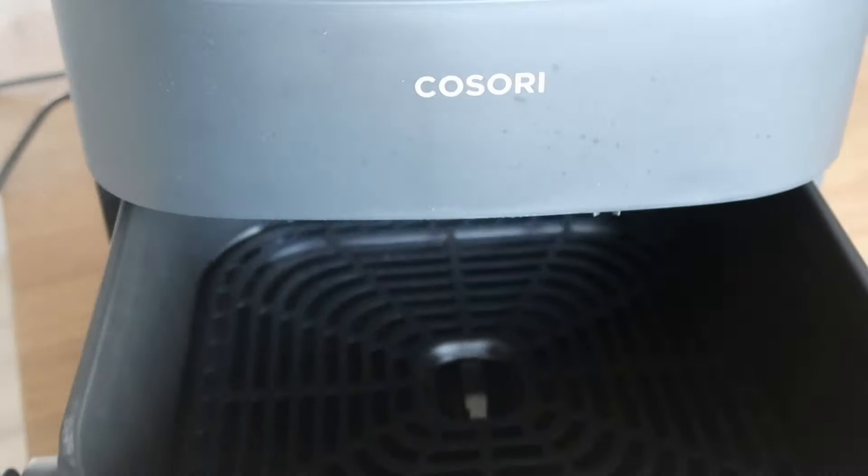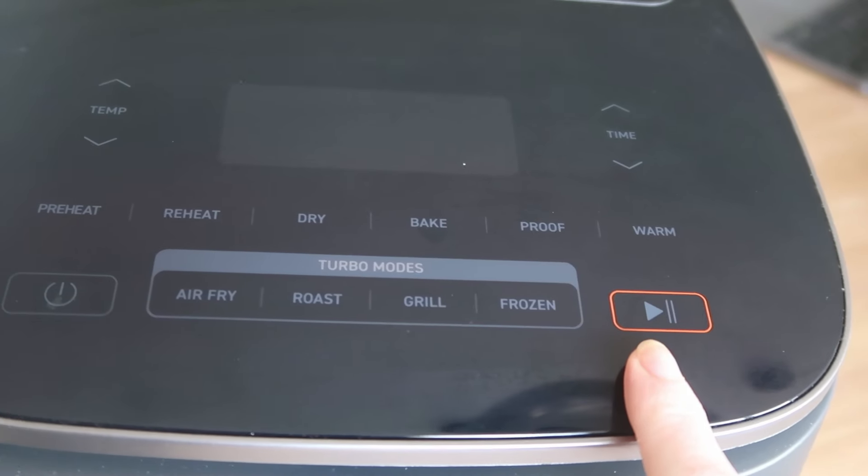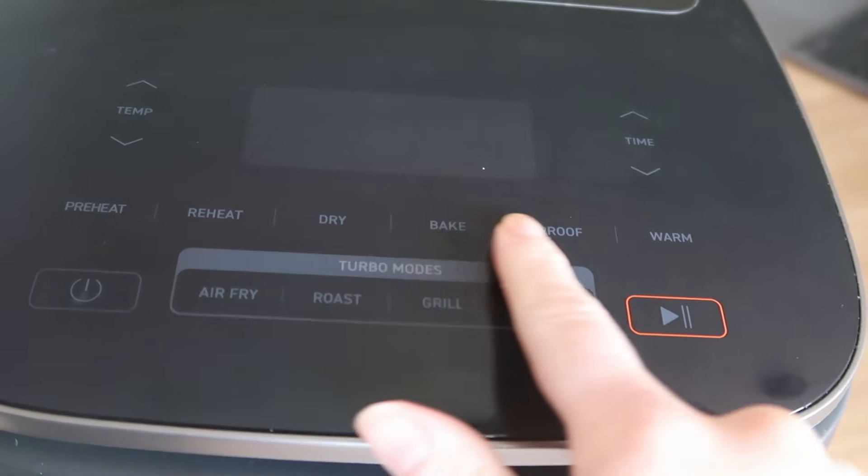Would I recommend this air fryer? Absolutely. Going from a very basic air fryer to this one with so many functions, I am completely blown away. It's so compact that it now has its own permanent place in my kitchen — my old air fryer I used to put away because it didn't look that nice, but this one is compact and really attractive looking.